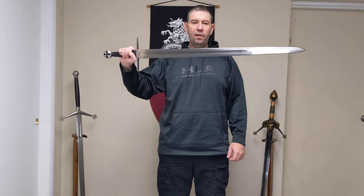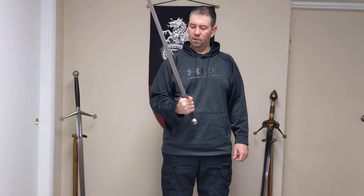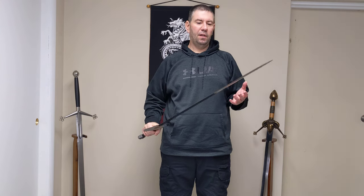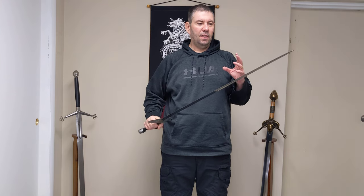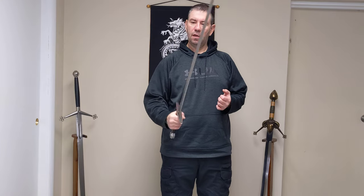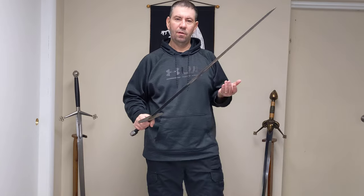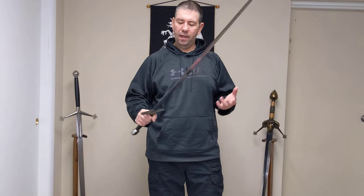It is a heavier sword compared to a lot of other swords I handle, but I really feel like it is a real sword when you hold it. It would take a little bit of strength to wield, but it's just fun to hold — it feels like a real sword versus some of the other swords that are a little lighter.